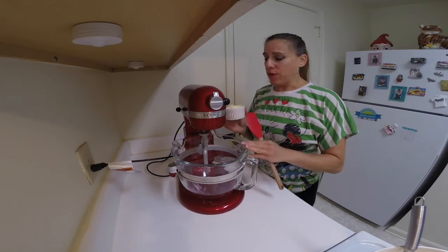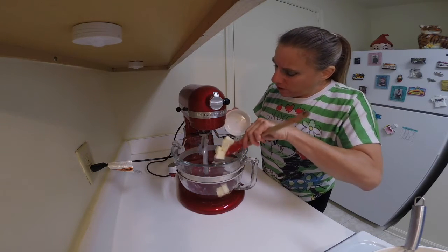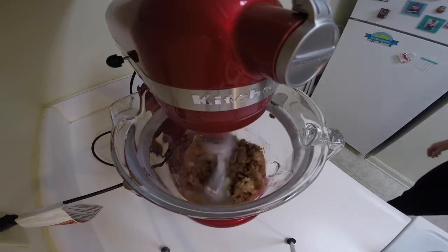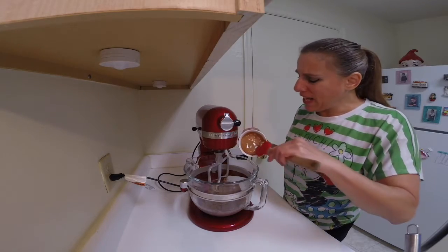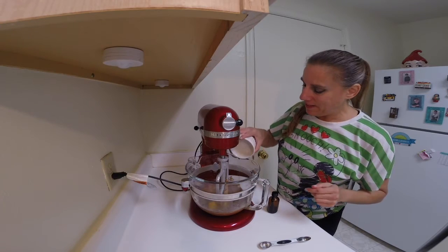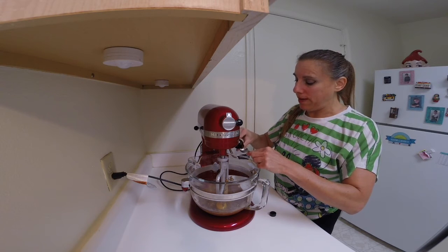In my mixer with the beating attachment, I'm going to cream together the butter and the sugar. Then add in the peanut butter and continue to cream that together. Add in the eggs and then the vanilla extract and mix again until that's well combined.